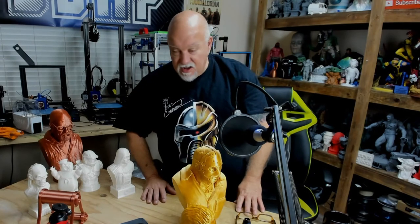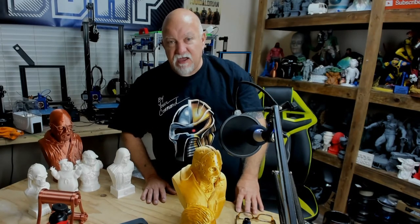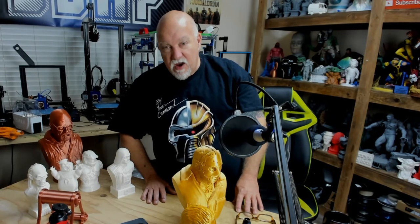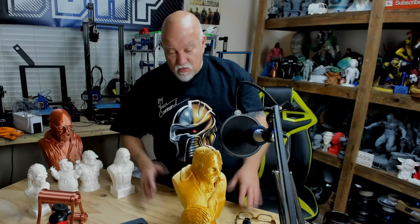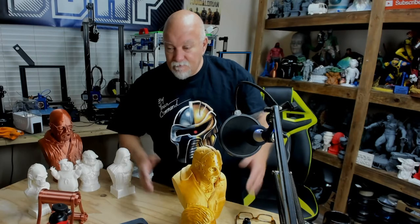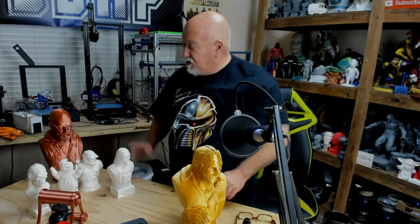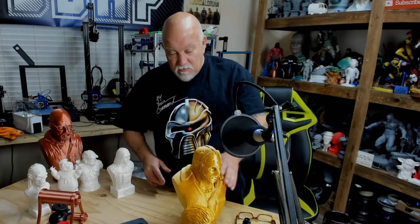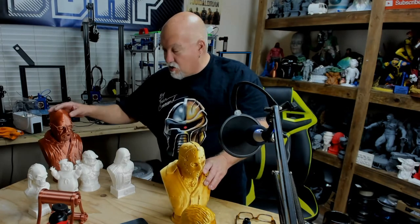Everything printed really nice. I had no issues with their filament. G-Tech and Giant Arm filament seems to be very rugged and durable — it's not frail and doesn't break easily. It seems to be a really good filament. No clogging issues, no problems with it whatsoever. I have a little bit left of the white, a little of the gold, and a little of the copper, but I did burn up most of it on these larger prints.